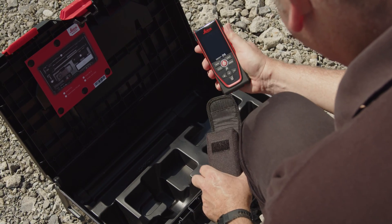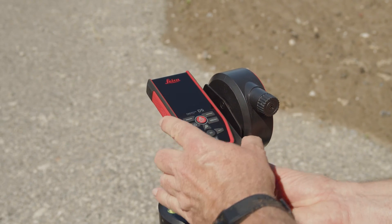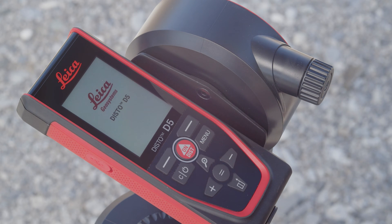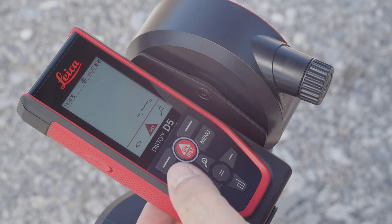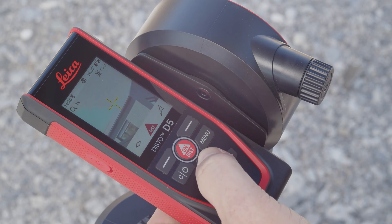For more precise aiming over long distances, we recommend using the FTA 360 adapter. The point finder is automatically switched on as soon as the laser is activated. If the point finder should not be active, it can be deactivated or activated by pressing the zoom button for 2 seconds, or in the settings.